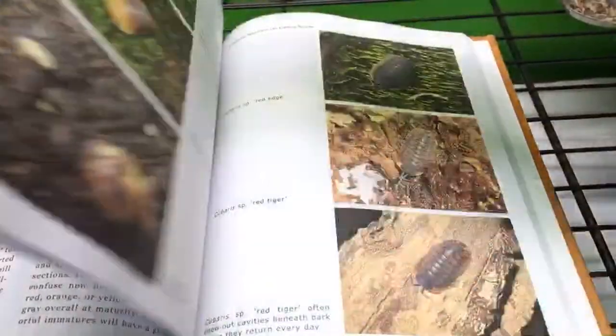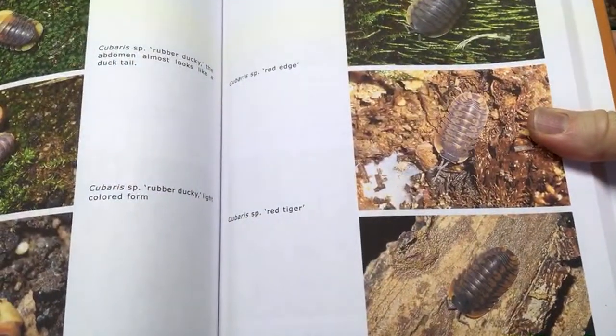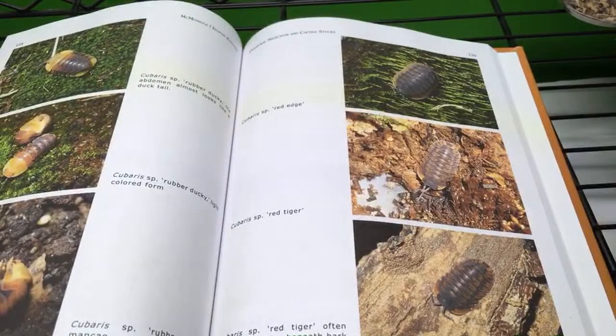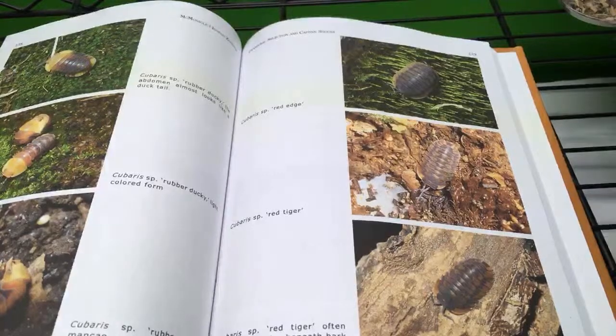It talks about mites, it talks about different cultivars of isopods and how to care for them. It's got all kinds of interesting things. It just has so much about different types of isopods, even some of the newer ones in the hobby. This is the newest version of the book, so we have cubaris in here and different things like that, so it's pretty awesome. Thanks again to Jordan for this book.